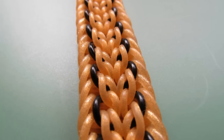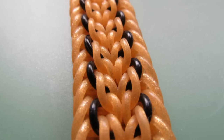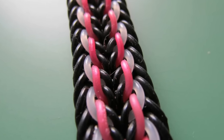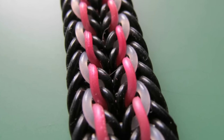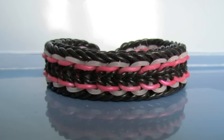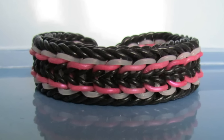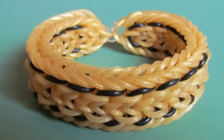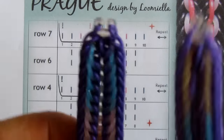Hi guys, I'm back with another tutorial and today it is going to be about this beautiful design. I hope it is beautiful because it's mine — it's actually a mashup of two existing designs. This bracelet is called Prague and I named it after the capital of my country. This bracelet has been designed by mixing two different designs.